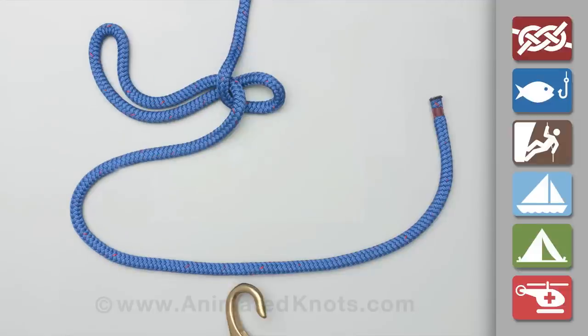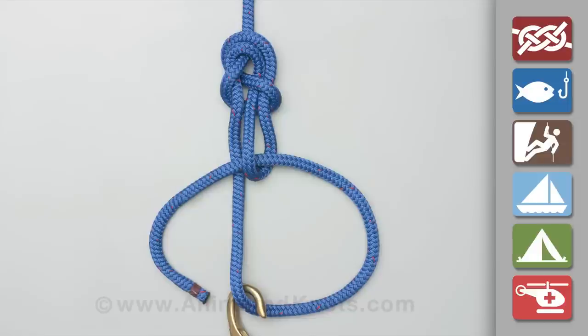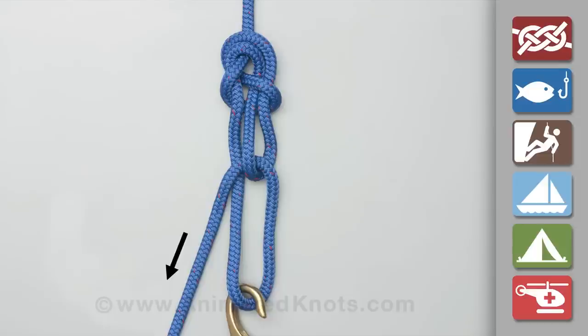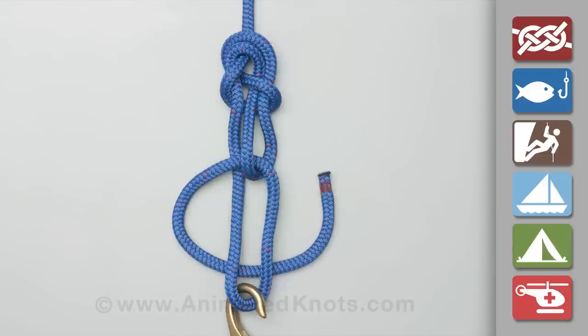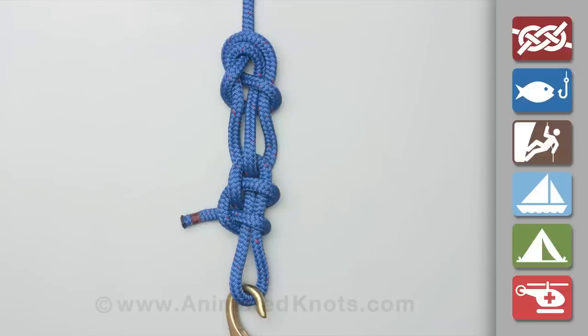Form a bite in the standing end and use it to tie a directional figure 8 knot. Pass the tail end around the hook below and back up through the loop of the directional figure 8. Pull it tight using the 3 to 1 purchase that this arrangement provides. Finally, complete the knot with two half hitches below the loop.